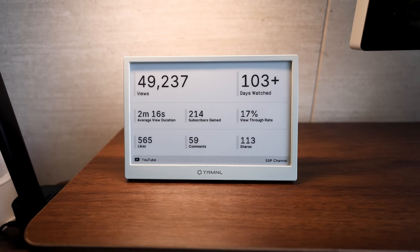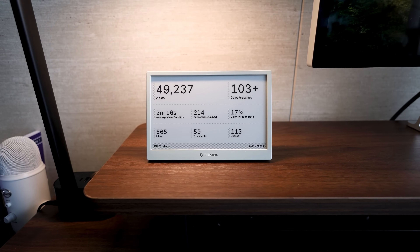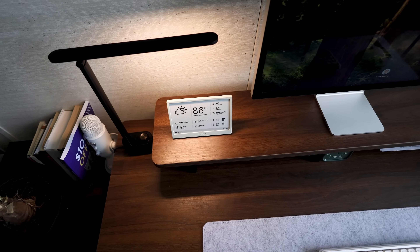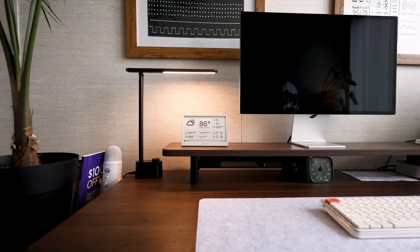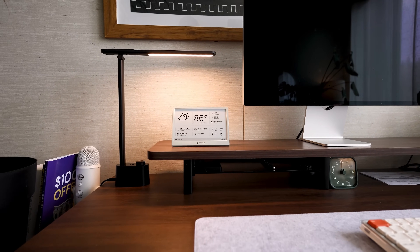Terminal is a 7.5 inch e-ink display screen dashboard designed to help keep your head out of your phone — it's small, unobtrusive, and out of the way. Funny story: when I first saw this, I think it was an ad for their Kickstarter, I immediately reached out and said I want one, can I review one? They said yes but didn't even have a prototype yet. So I've been aware of this for a long time and was super excited when they reached back out and said they have some now — can we send you one for review.